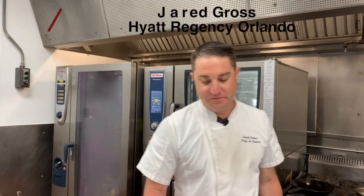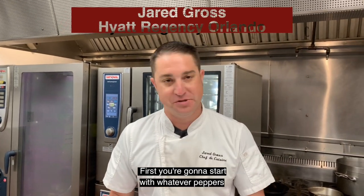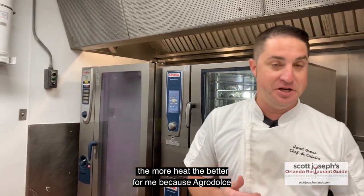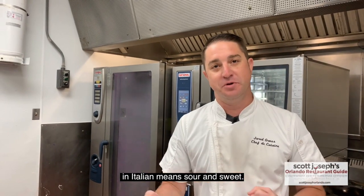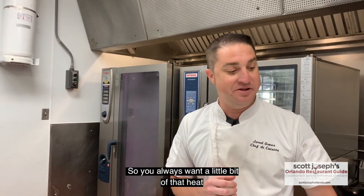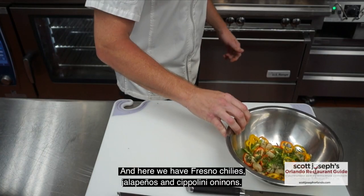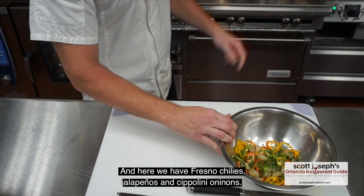We're going to do Scallop Agri-Dulce. First you're going to start with whatever peppers you feel comfortable with — the more heat, the better it will be, because Agri-Dulce in Italian means sour and sweet, so you always want a little bit of that heat to counteract those three flavors as well. In here we have Fresno Chilis, Jalapeños, and Cipolline Onions.